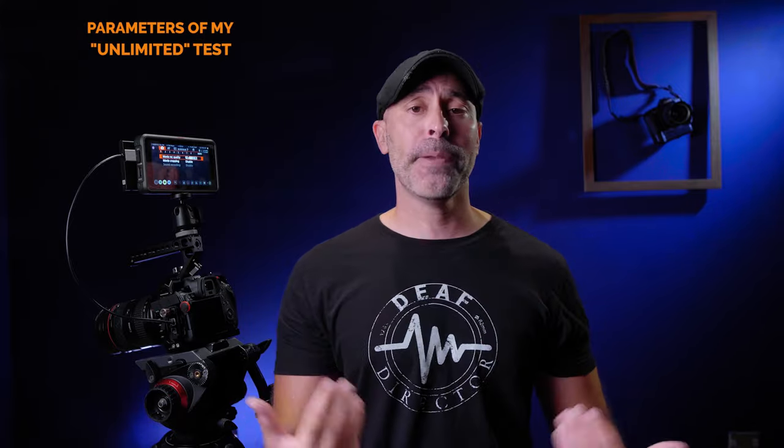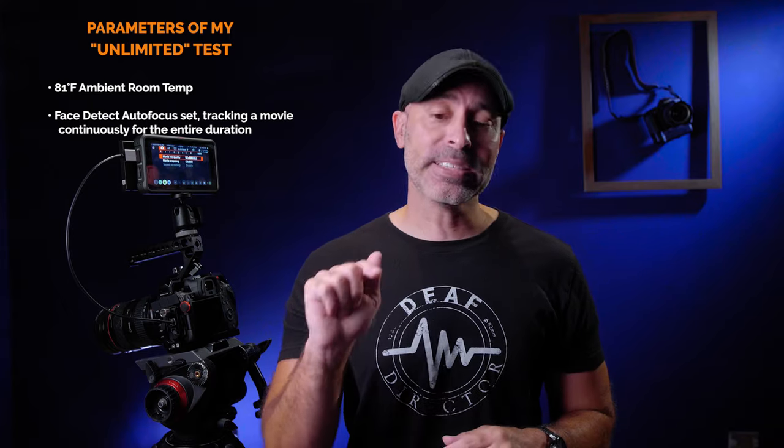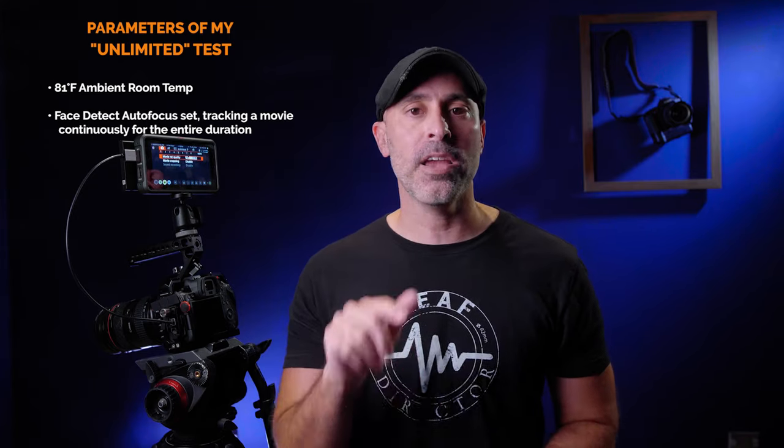I set up in a garage that's not climate controlled — the ambient air temperature was 81 degrees. I also wanted to make sure autofocus was working continuously to push the camera as hard as I could. I set the camera on face detect autofocus in movie mode, and had the autofocus hunting for the entire duration just to prove it would not overheat the camera.